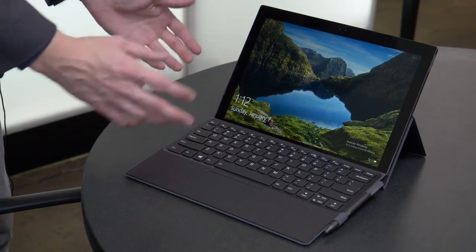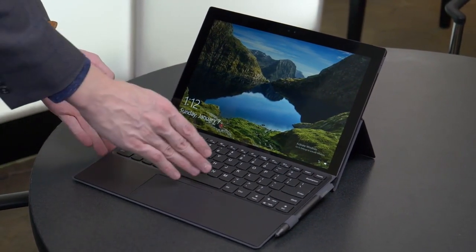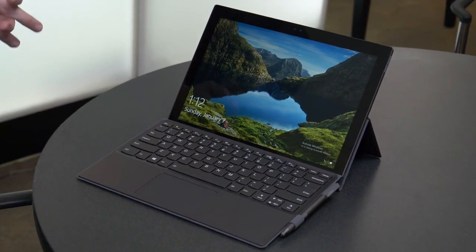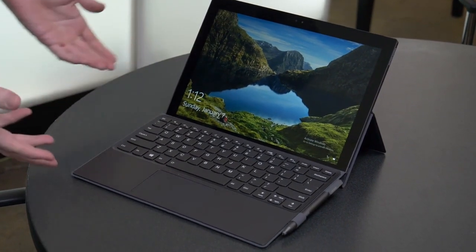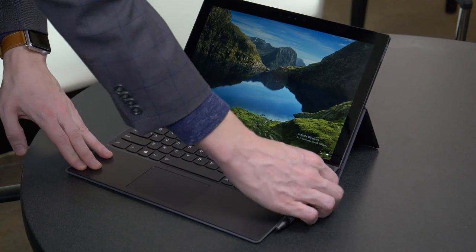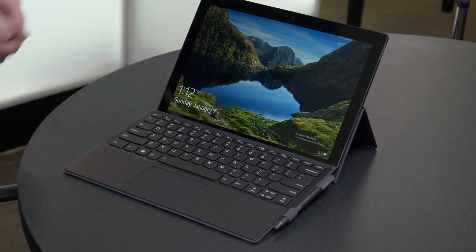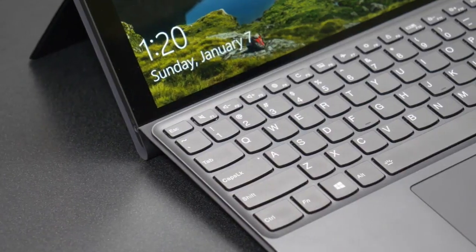Now, a few notable features on this 2-in-1. First of all, keeping it functional, Lenovo's paid a lot of attention to the keyboard. They say it has 1.3 millimeters of travel, and having typed on it myself, I can say it feels pretty nice. The stylus over here comes included as part of the package — that's actually true of the keyboard as well. You don't have to pay extra for either of those.